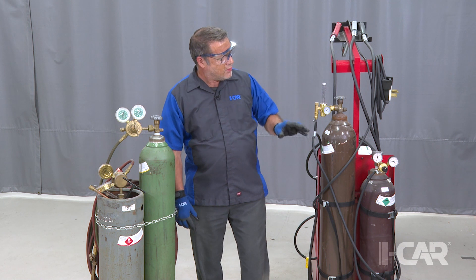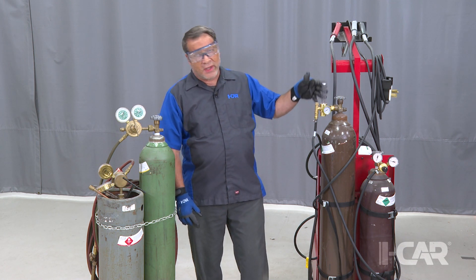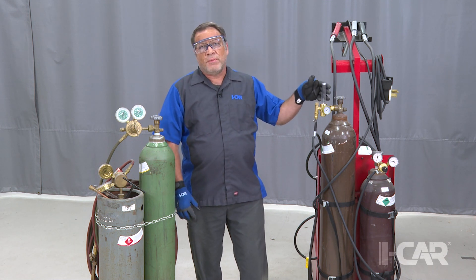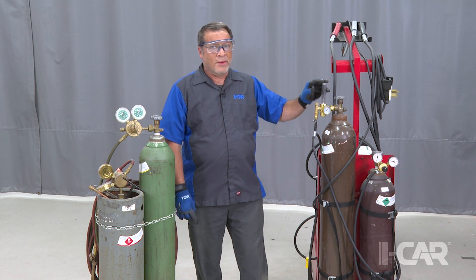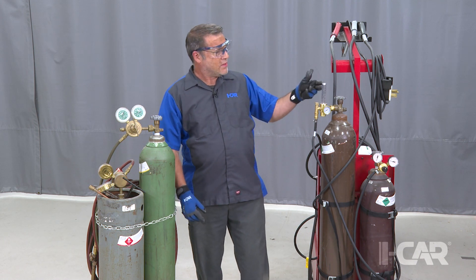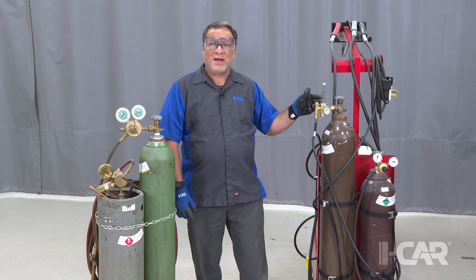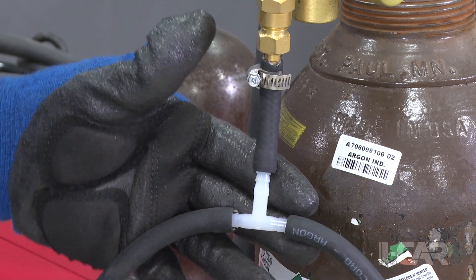Something else to think about is your flow gauges and regulators. This style of flow gauge with the small ball in the column can actually help you detect a gas leak. We had a welder a couple weeks ago where pulling the trigger would raise the ball, but it would never seat all the way back down — that told me there was a leak somewhere. What we found was the little plastic T had a small crack in it and was leaking.